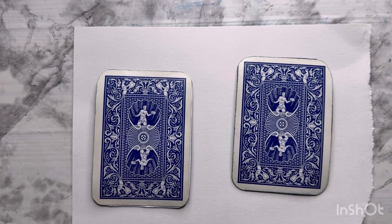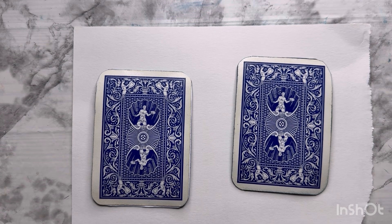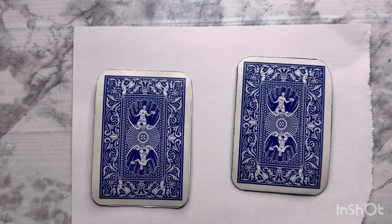Hello everyone, welcome back to my channel. Today is Thursday, which is an open collaboration called Hashtag Deck the Year. This is an open collaboration and anyone can join.